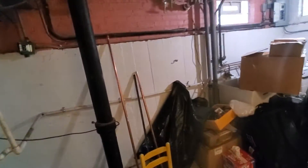Because of the flood and the various different cleanups, that kind of looks like it came undone here. The condensate line comes over here and is properly pitched over into the wash tub over there.